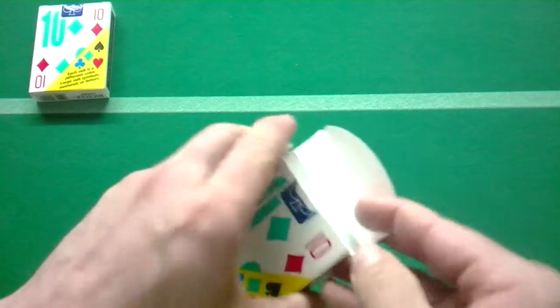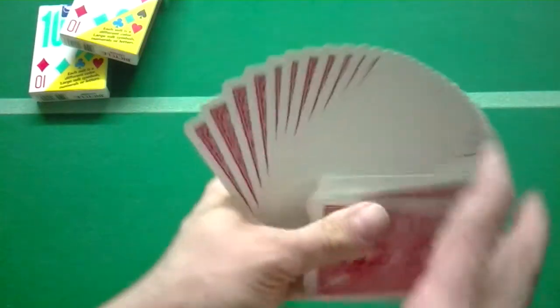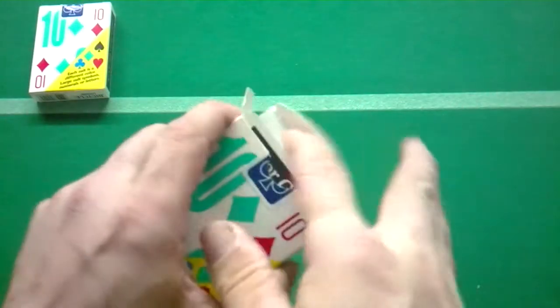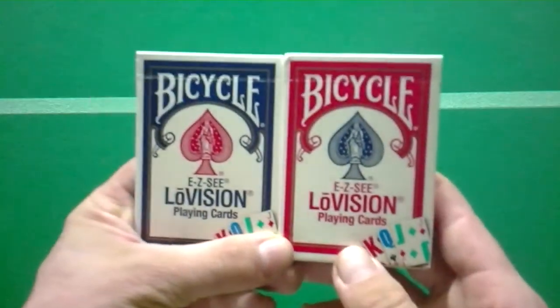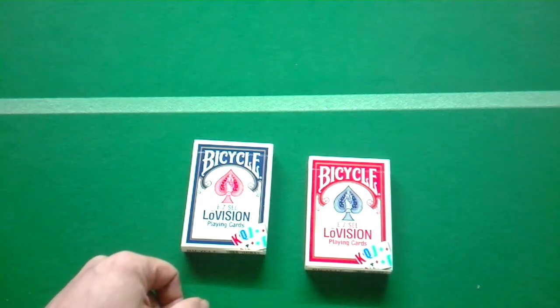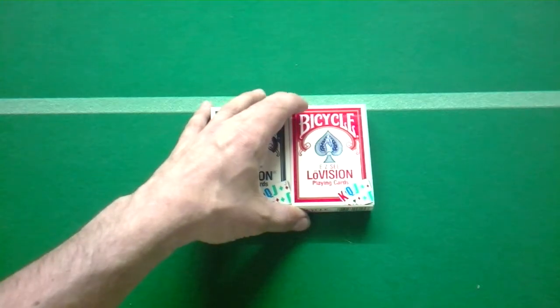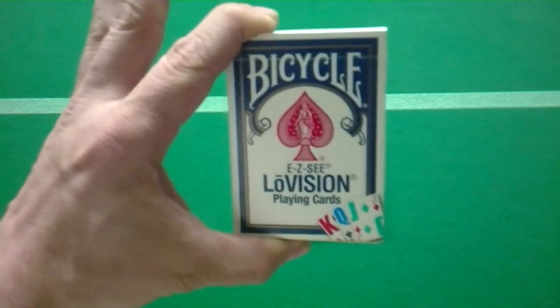It's really nice to have in the collection — they're really colorful. I debated for a long time whether to get these or not, came close several times and finally I did. The red deck, you get the same thing except that it's red — really, really nice. And that is the EZC Bicycle Low Vision deck.